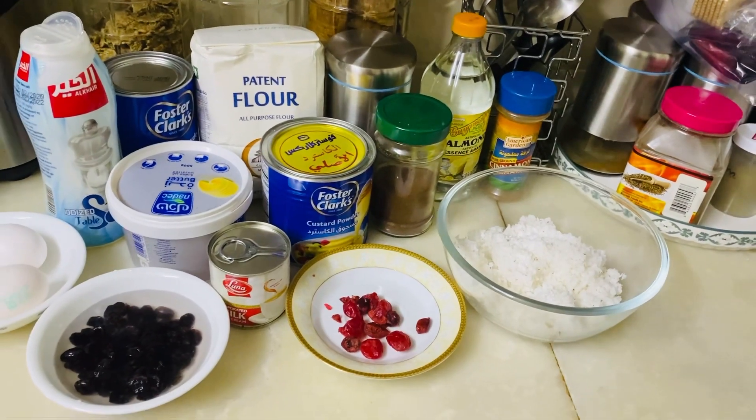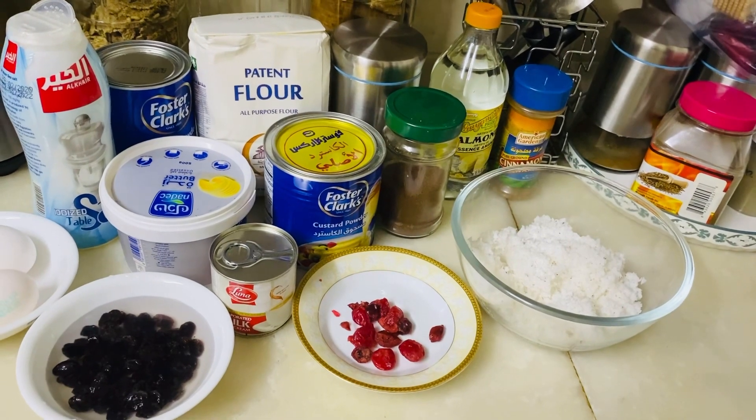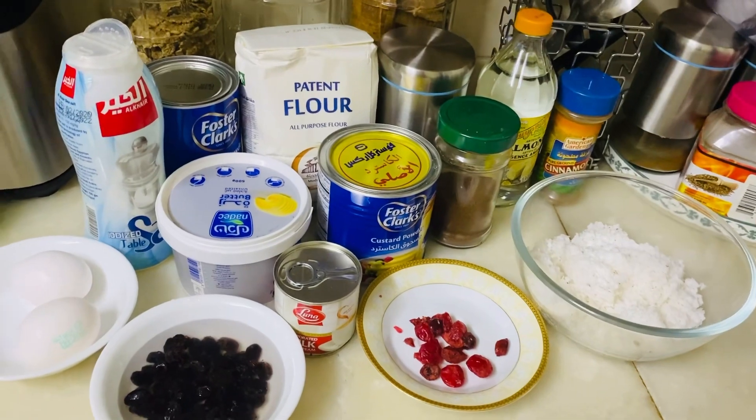As-salamu alaykum wa rahmatullahi wa barakatuh. Today we are making buns for grandma Nazima and grandpa Ahad. Here are the ingredients.